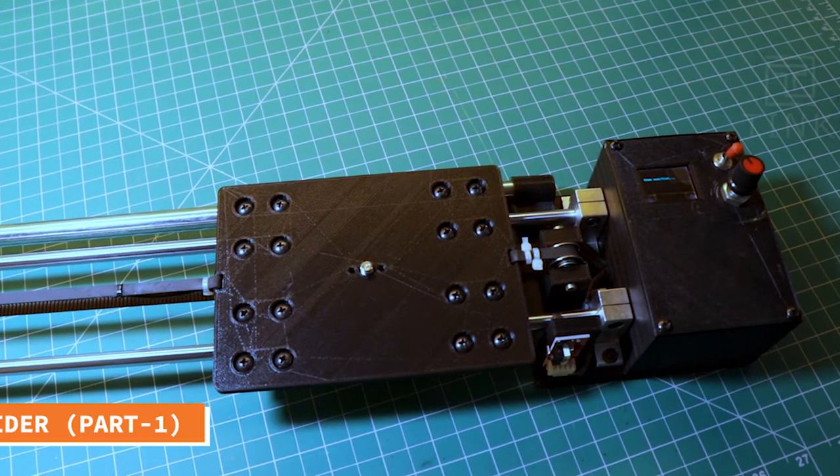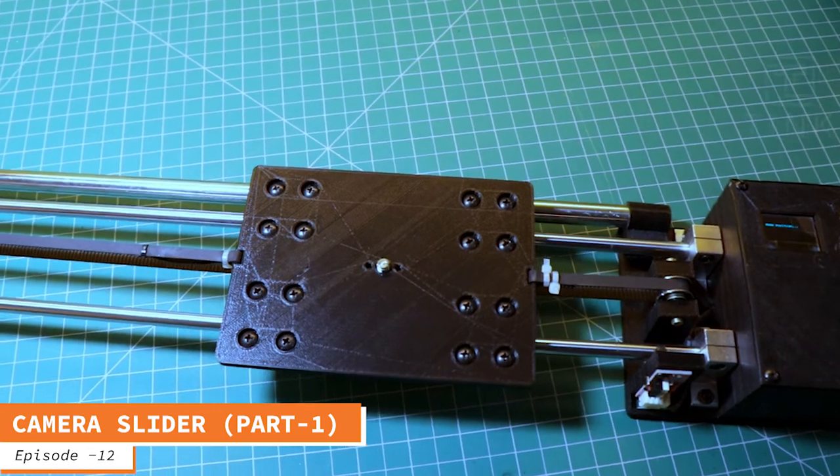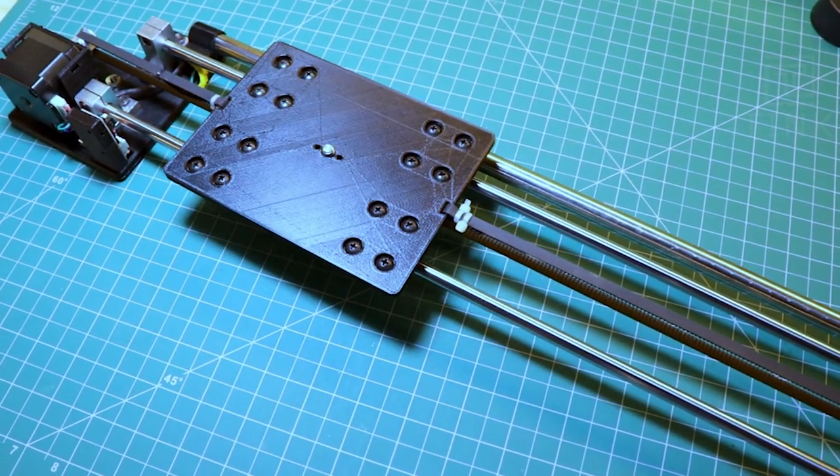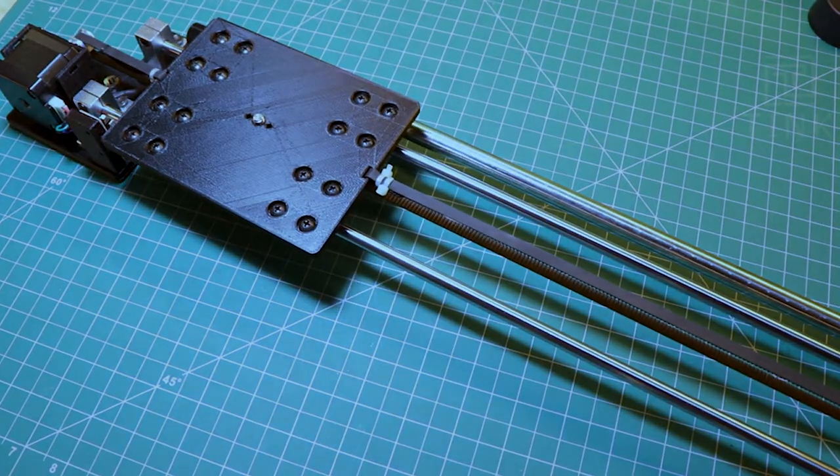The cam plate would accelerate, then reach a stable speed and finally decelerate before reaching the end of the slider. Check out this video of the Eufy device that I shot using this mode.